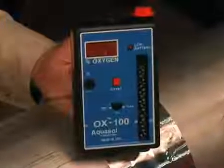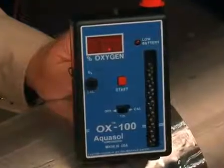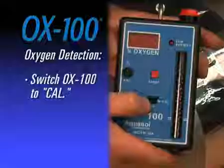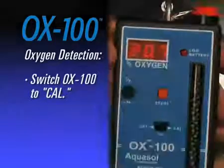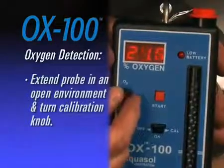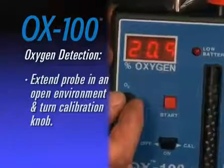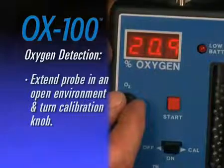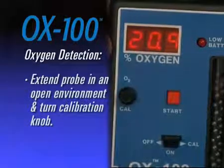With the sensor installed, detecting oxygen levels with the OX100 can be achieved following a few simple steps. First, switch the OX100 to the CAL position. Next, extend the sample probe in an open environment and turn the calibration knob to the left or right. The reading will appear within 30 to 60 seconds on the digital display panel displaying 20.9%.